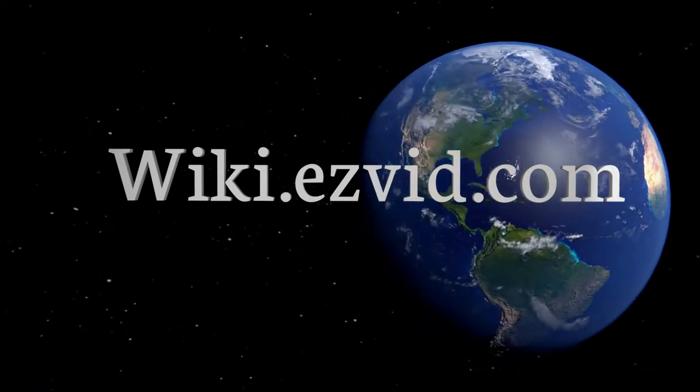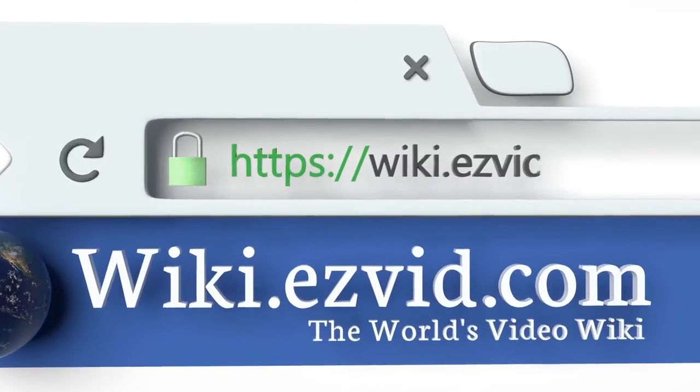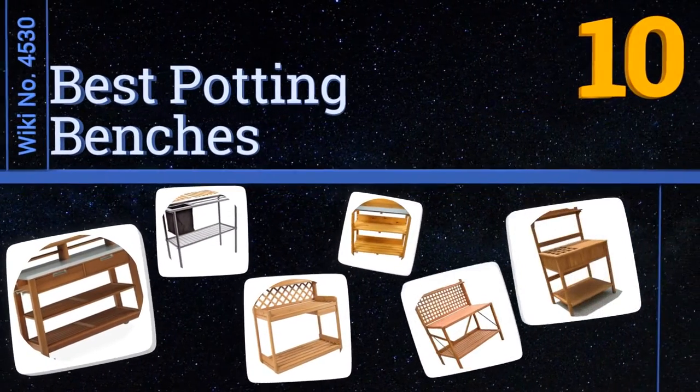Wiki.easyvid.com — search 'easy vid wiki' before you decide. Easy Vid presents the 10 best potting benches. Let's get started with the list.